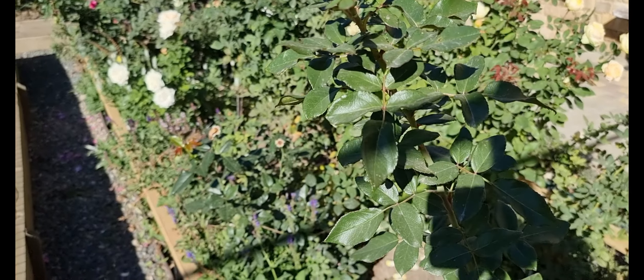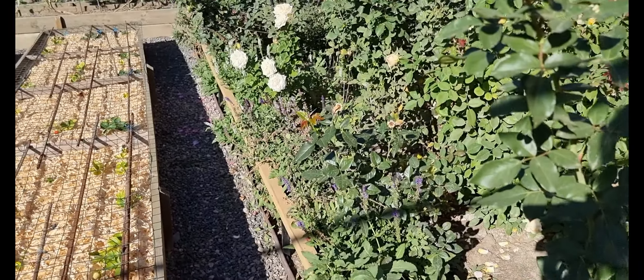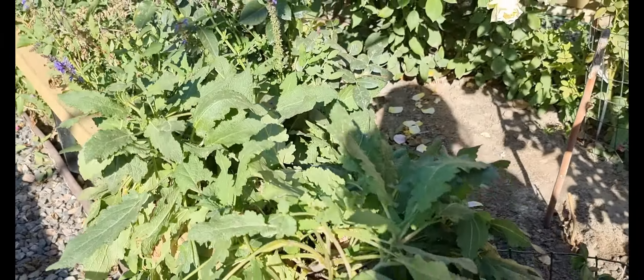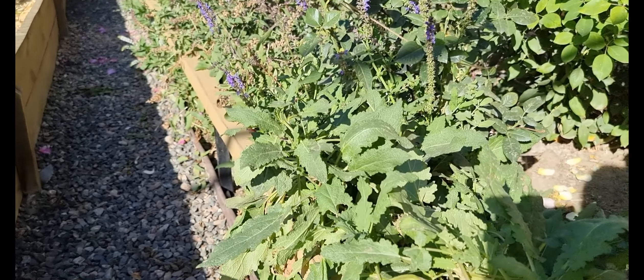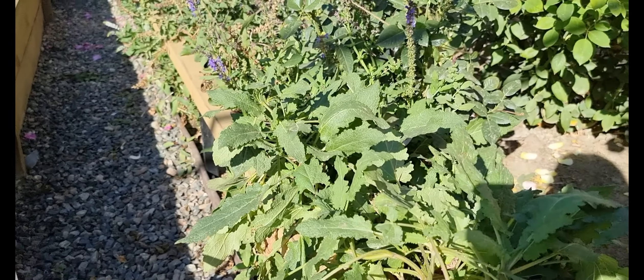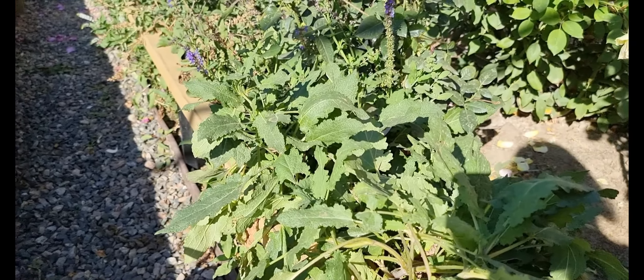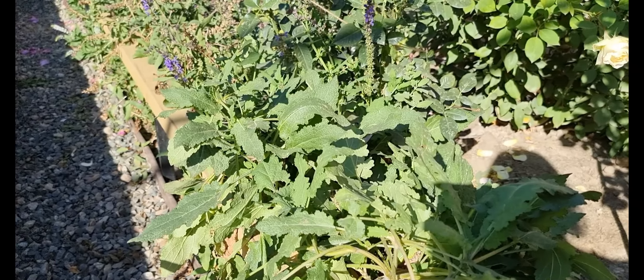Я вам покажу на прикладі одного куща, але свою шавлею я не буду зараз обрізати. Хоча вона вже має сухі насіння. Коротко я буду обрізати вже коли буде дуже холодно, тому що якщо я обріжу зараз, то вона пустить знову паростки. Буде вегетувати і потім легкий морозис і вона померзне.